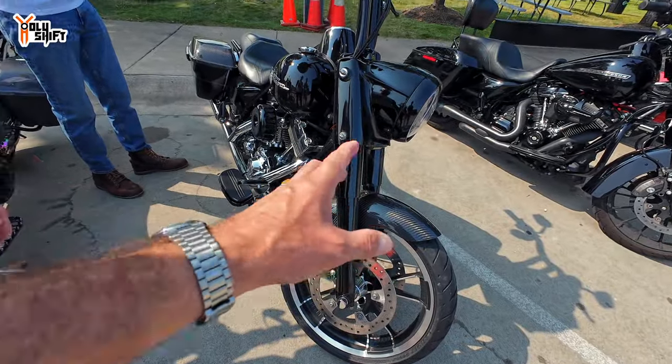Did you actually make the carbon fiber or did you buy it? Every scratch has a story — every scratch increases the value of the bike.